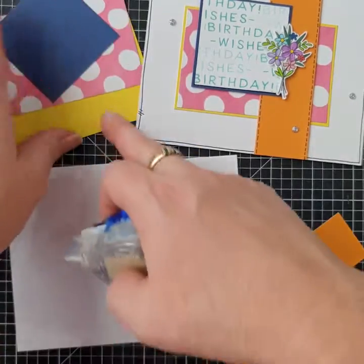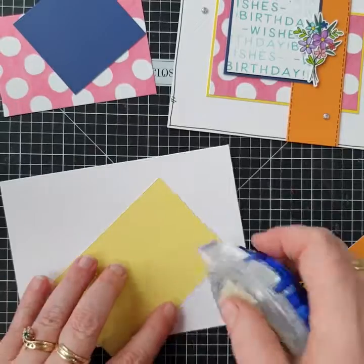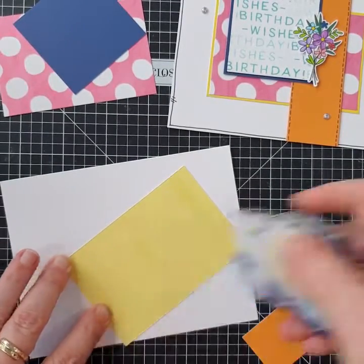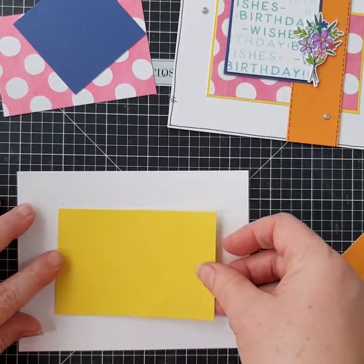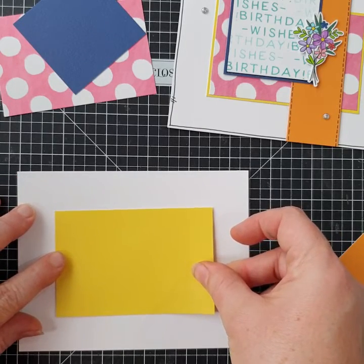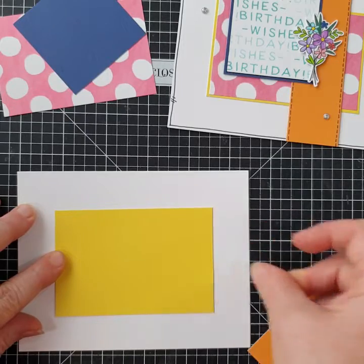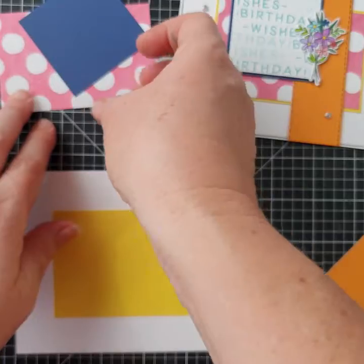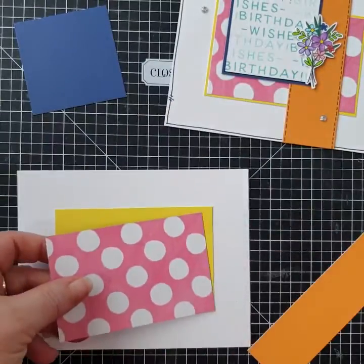Now let's pop this together. We actually need the lemonade piece first — not the nectarine piece. I'm just going to put the adhesive on this: a little at each end and a little in the middle, then find the center of the front of your card and pop it in the center. Once you've found the center and you're happy, press it down.